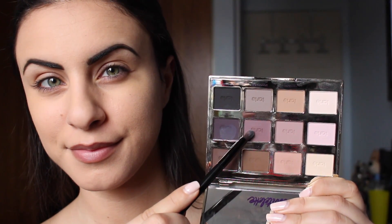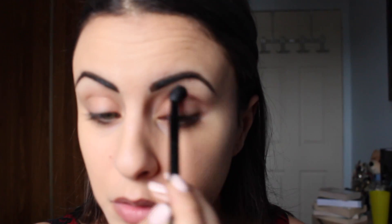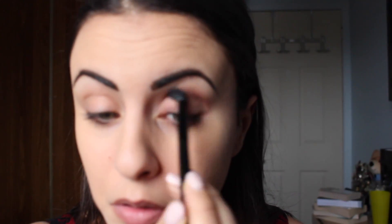To start off this look, I'll be taking this pink shade for my transition color from the Tartelette matte palette and just placing that in my crease.